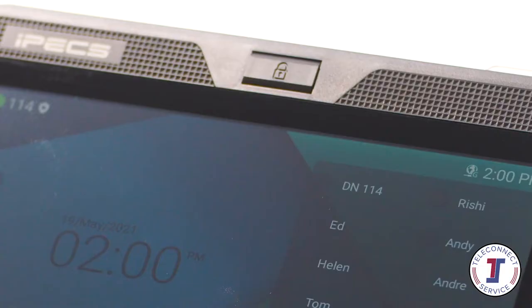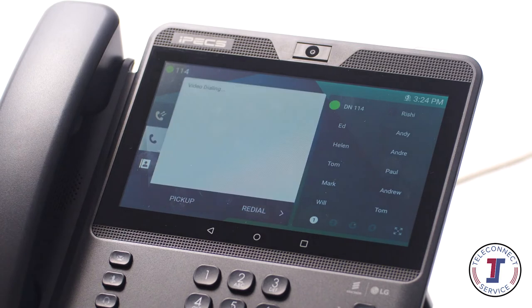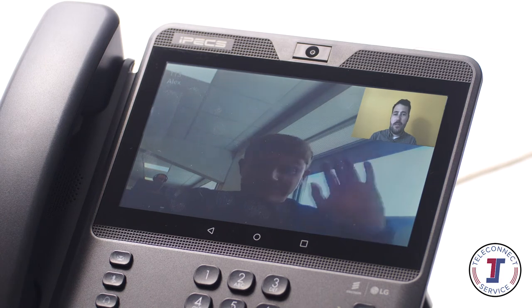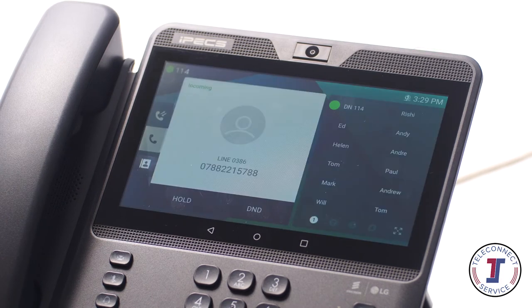To make a one-to-one video call, ensure your camera is turned on and touch the video button on the LCD screen. Dial the number and your video call will be automatically started. Please bear in mind this will only connect with another IPEX 1080i handset or IPEX One application with video enabled. You may need to select video again to turn on your camera.